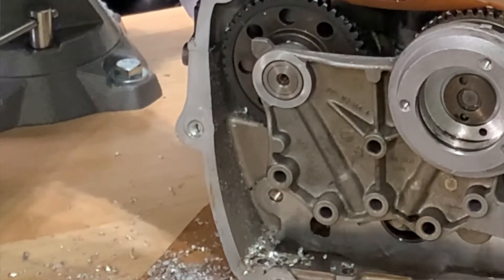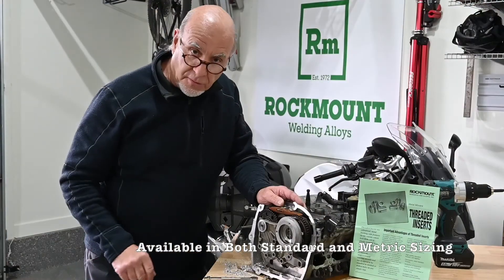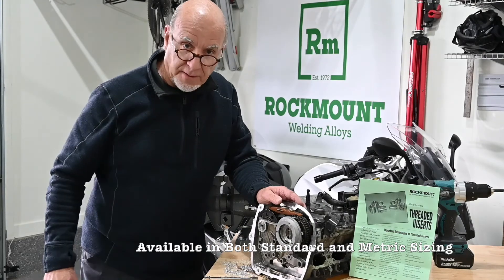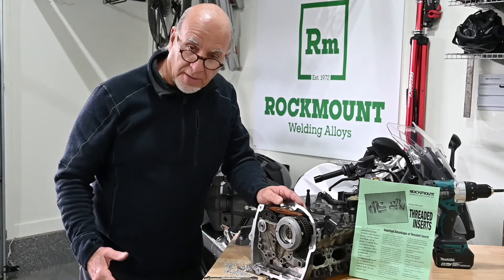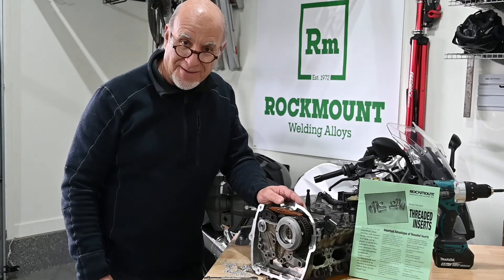It's just that easy. A couple minutes, easy to put in, no fancy tools, more pull-out strength than the tensile of a grade 8 bolt, and more pull-out strength than a helicoil. We're Rockmount Research and Alloys. You can check this product and all of our products out at rockmountwelding.com. Thanks for joining me.